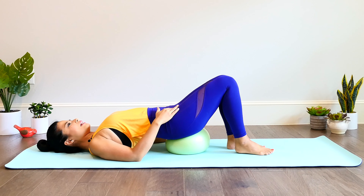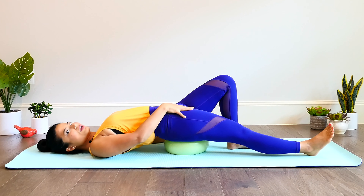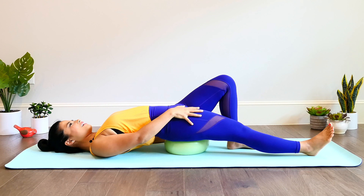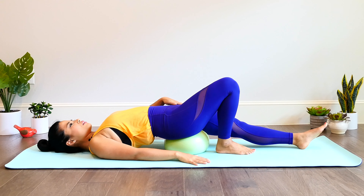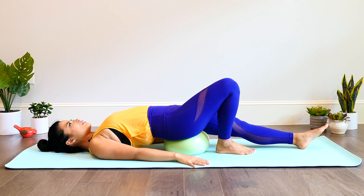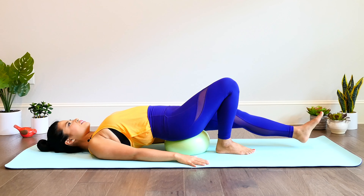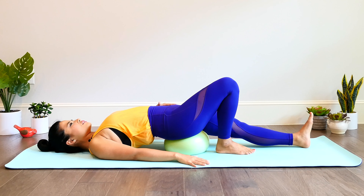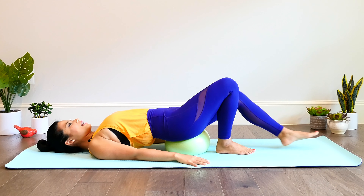Then bring that heel back in. One more time — slide out, anchor the heel down, let the hip open up on that right side. Bring it in. Let's go to the other side — glide that heel out. Really feel that stretch through the left side here. I love how this feels on the hips, especially if you sit or stand for long periods of time. Bring it in and then reach out, reach the heel on the mat, flex the foot, feel the stretch along the psoas, the thighs — those hip flexors need some TLC. Then slide the heel back in.